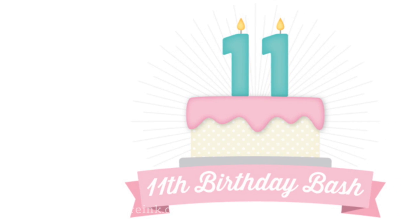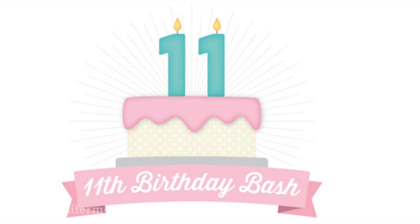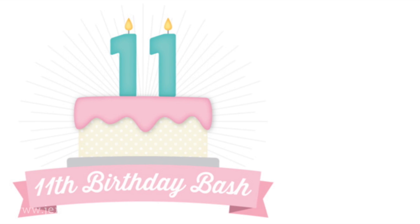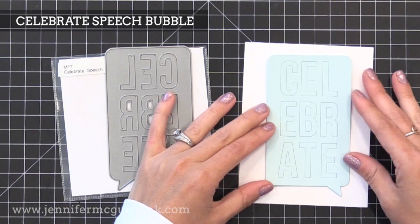It is My Favorite Things 11th birthday — a big shout out to them. I adore the folks at My Favorite Things, and if you are watching this video close to the date that I post it, I do have a discount code over on my blog that you can use over at My Favorite Things, and I also have a giveaway.